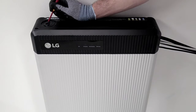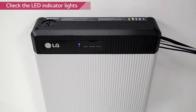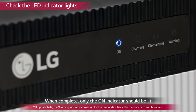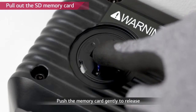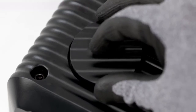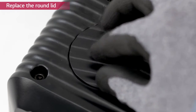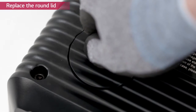Check the indicator lights. The LED lights will flash consecutively from left to right. When the firmware update is successfully completed, only the on indicator will be flashing. When the update is done, press the memory card to release. Place the lid again and turn it clockwise. Turn on the inverter.